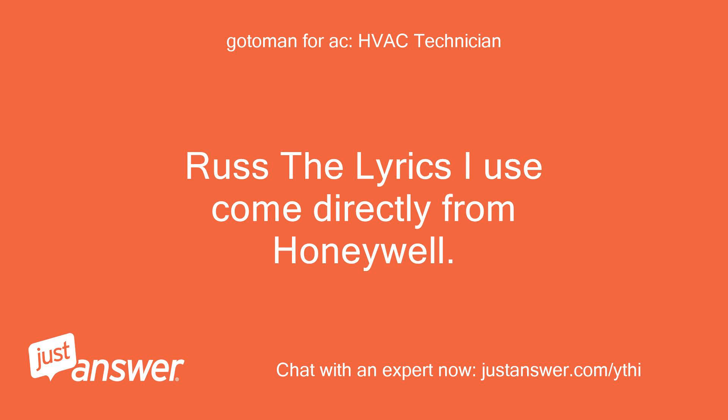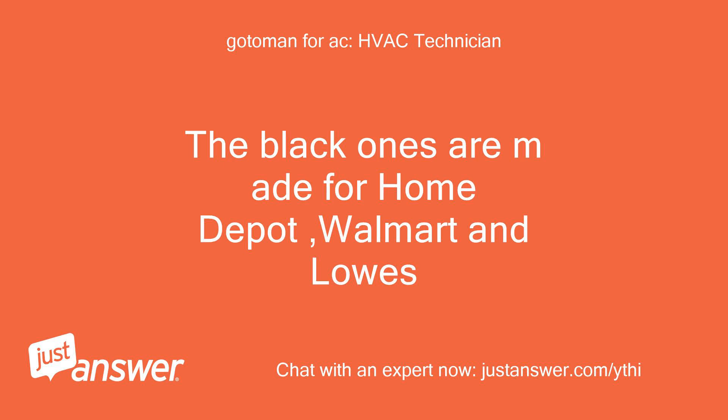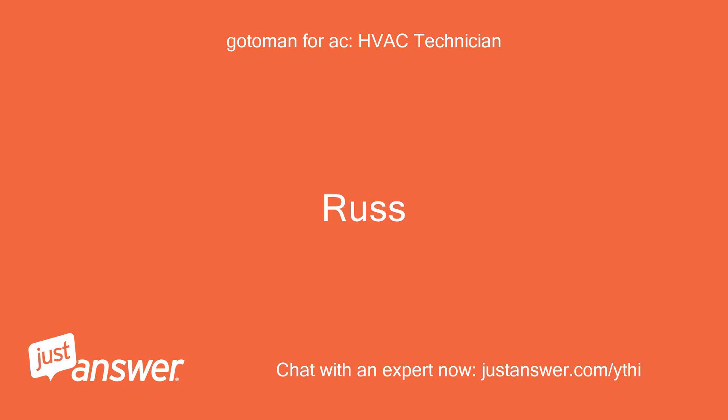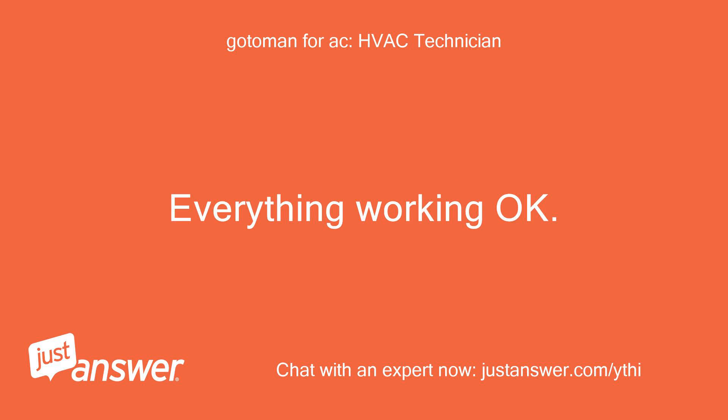The Lyric I use comes directly from Honeywell — the black ones are meant for Home Depot, Walmart, and Lowe's. Be out for about an hour. Everything working okay?